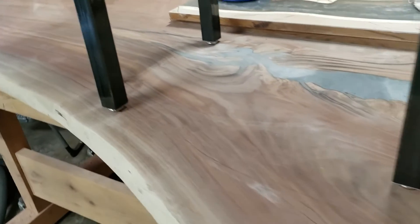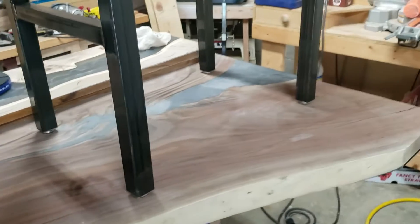And those feet — the adjustable feet absolutely make those legs. It's just like a cherry on top of the sundae. It's absolutely perfect.